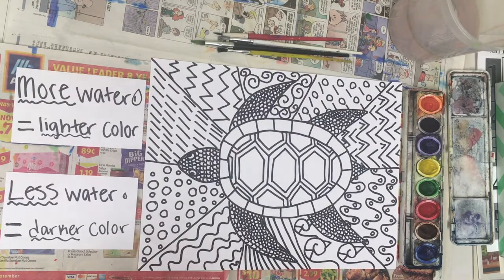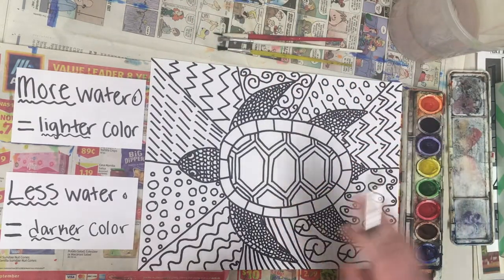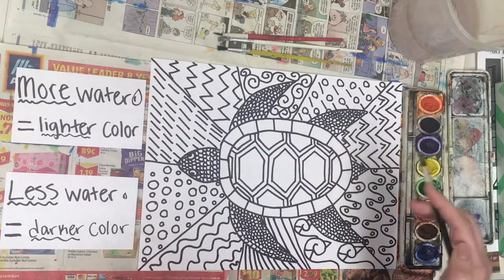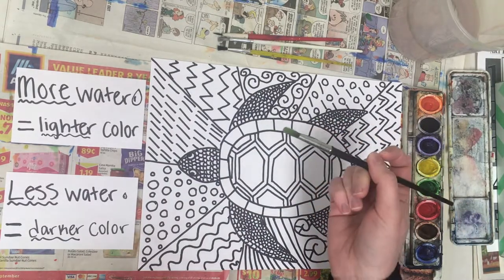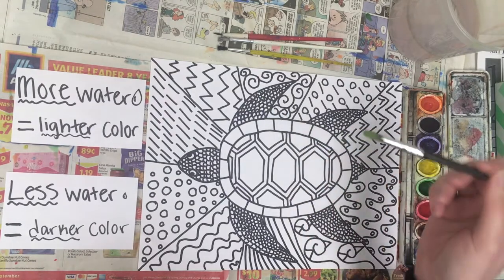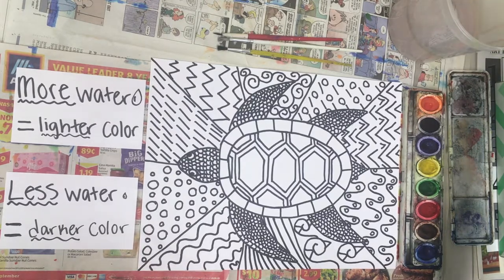To start out, the first thing you want to do is get a brush wet. Depending on what part of your painting you're working on, you might need a bigger or smaller brush. Typically with watercolor you're going to use pretty small brushes. Dip your paintbrush bristles into the water and then get rid of any excess water — you don't want a lot left on there.